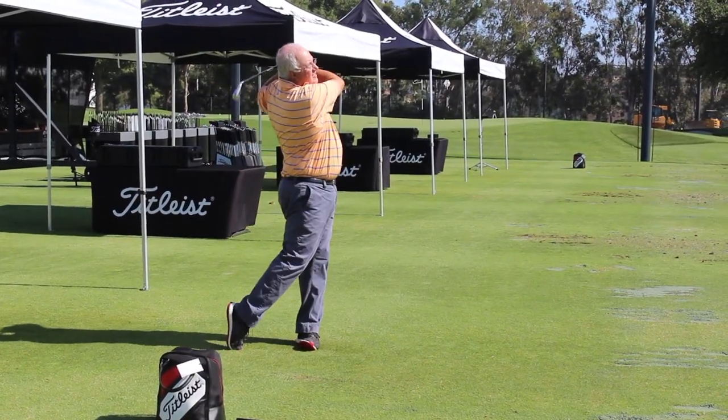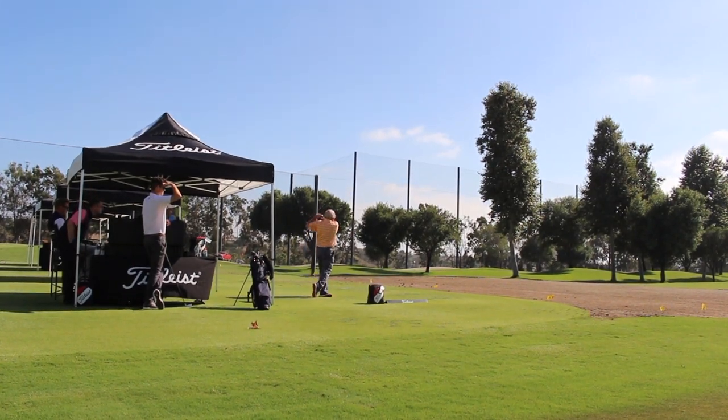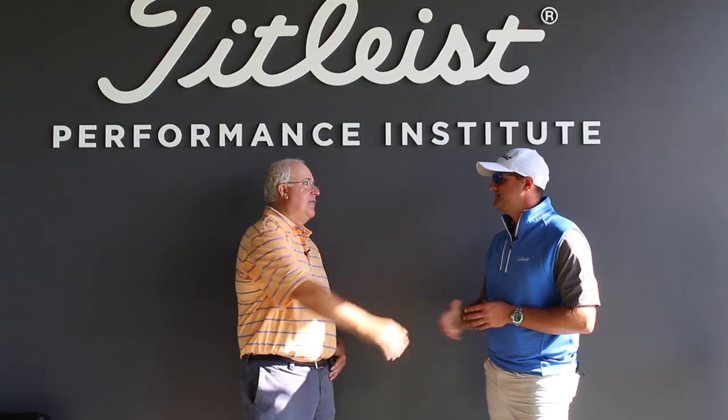Joe, I'm going to sleep like a baby tonight — you wore me out, but it was a blast and I really appreciate your time. It was great having you. Thanks.